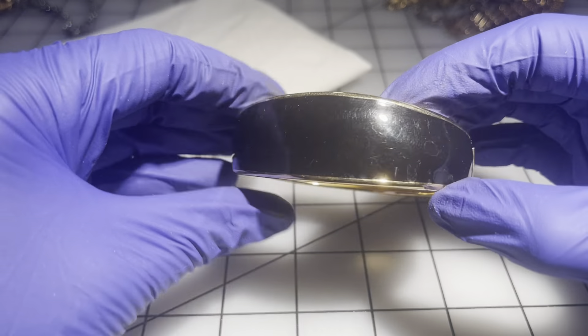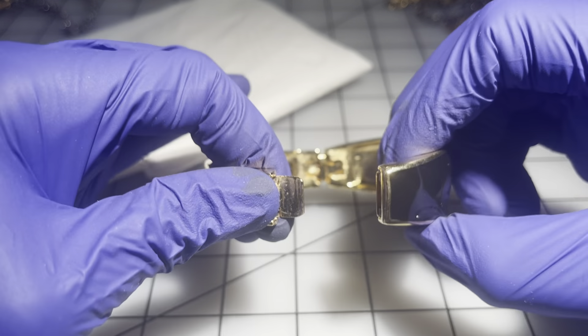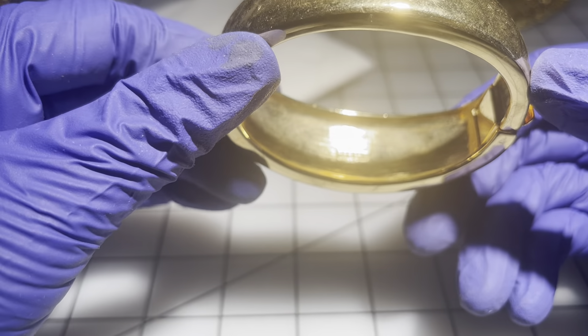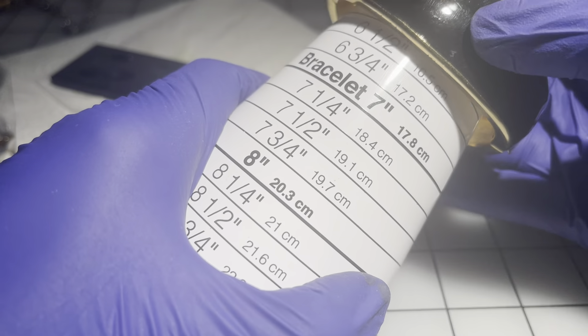This one's a black enamel gold tone — and even the clasps are done so nicely, not just a magnet like today. This is a Napier. Vintage Napier — it's a size six and three quarters. $25 on this one, guys — vintage Napier.